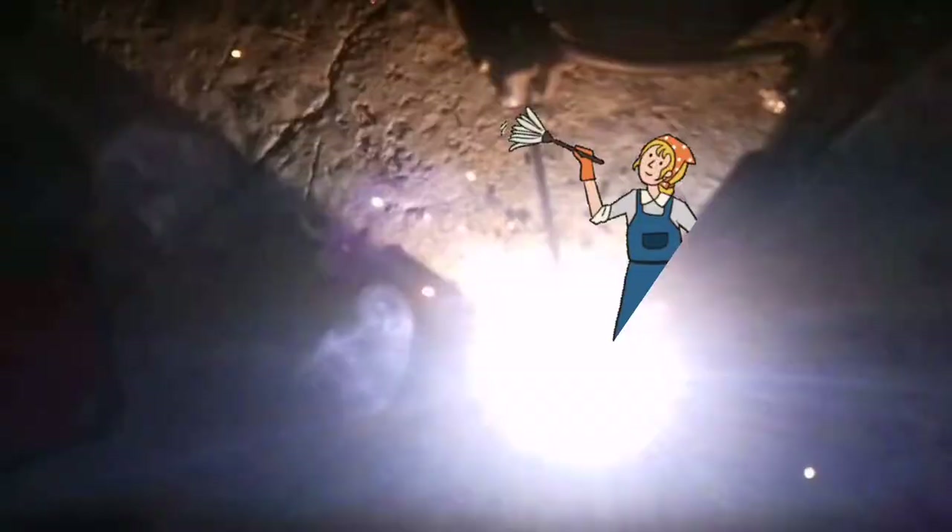I'm not the best welder in the world obviously, but I always allow for a bit of clean up.